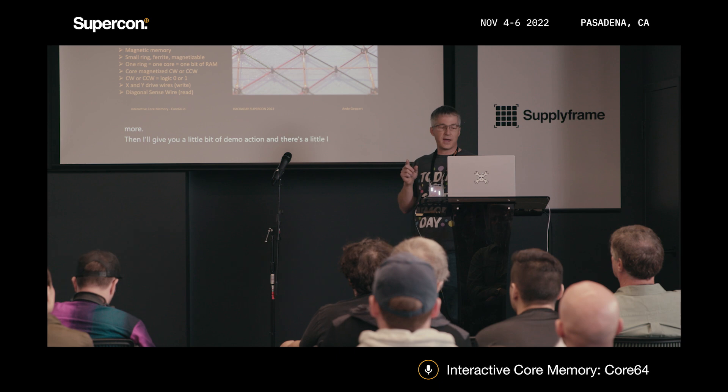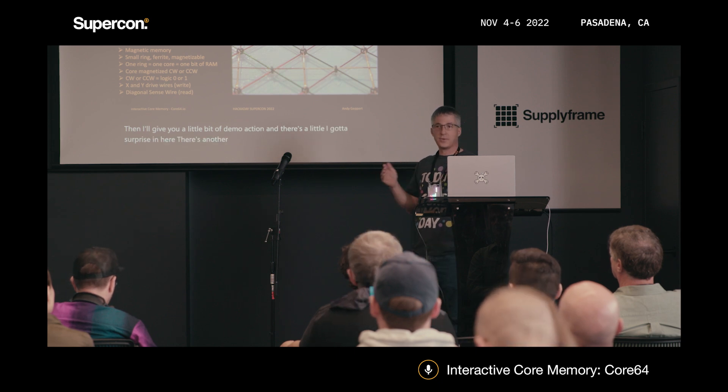I got a surprise in here — there's another Hackaday project that I collaborated with that's part of this.